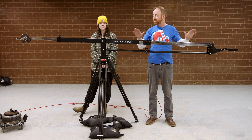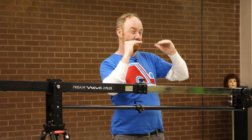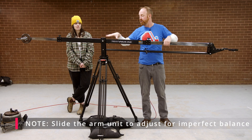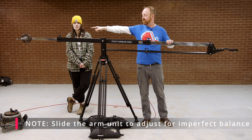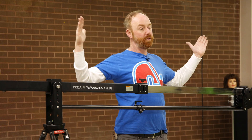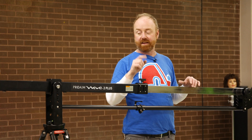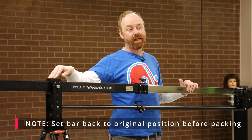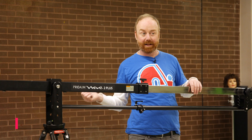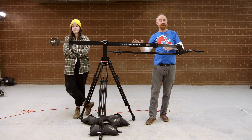If you've balanced everything but can't quite get the weight where you need it, you can loosen the two pieces and move the entire unit back and forth. You can also move the handle in — the more you center the handle, the more you center the weight, which also helps with balance. Just remember: if you shift the bar, set it back exactly the way it was before packing up, otherwise it won't fit back in the bag.